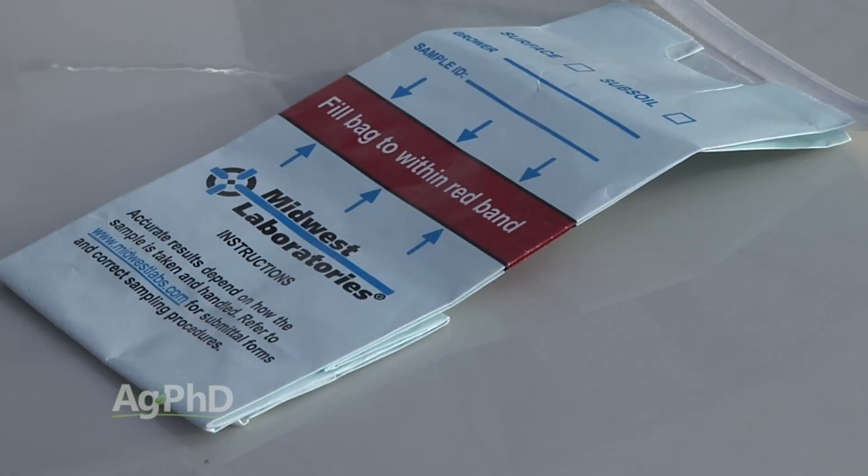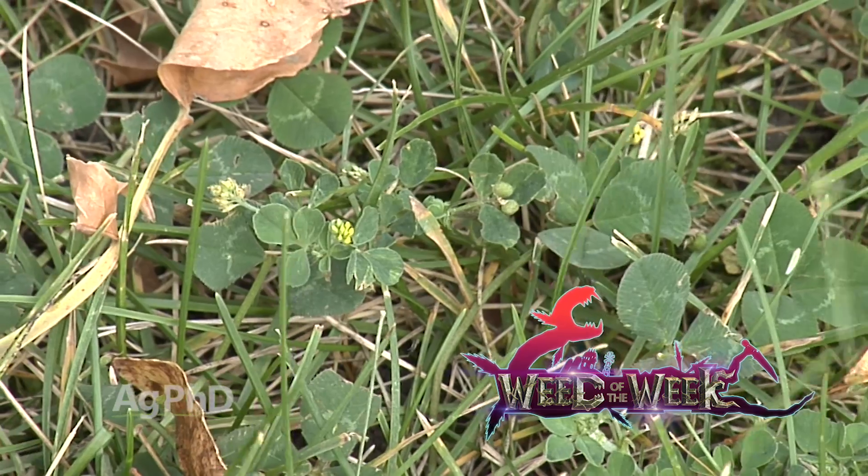One last thing about side dress nitrogen: a lot of people like to do plant tissue samples, and that's great. But plant tissue tests tell you what's in the plant now — they don't tell you how much nitrogen is going to be available a week or three weeks from now. That's where the pre-side dress nitrate soil test really makes a difference. Making sure crops have enough nutrients is very important to get top yield, and so is weed control.